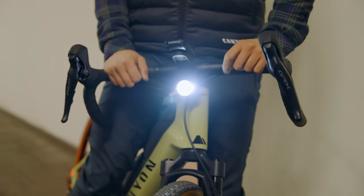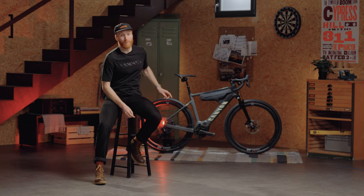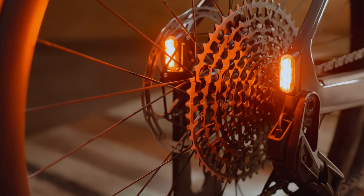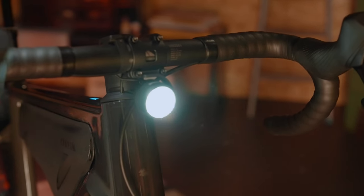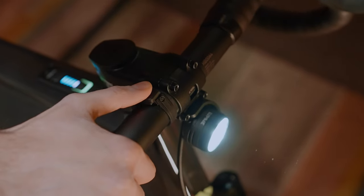At Canyon, we believe e-bikes should be ready to jump on at any time of day, which is why we've partnered up with lighting experts Lupine to have all bases covered. These things at the rear are what we call sight stays, and they're always on to ensure you show up from all angles whilst flowing through traffic. Up front you get a premium Lupine Nano SL headlight with enough lumens to turn night to day, and it's all controlled by a remote on your handlebars.